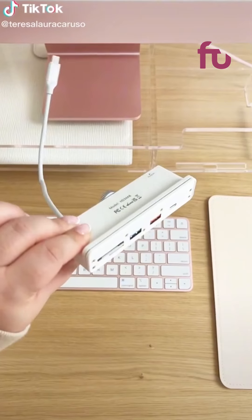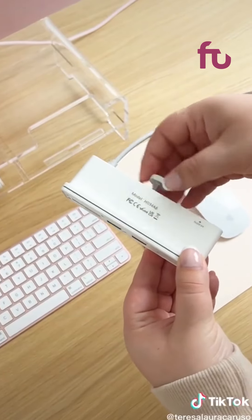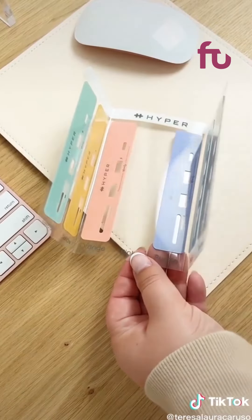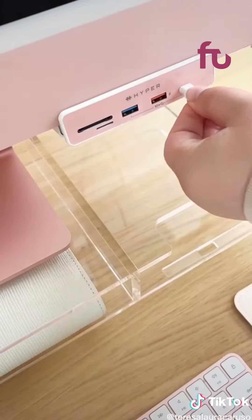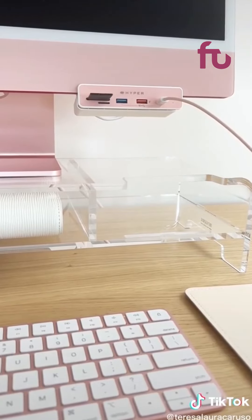Amazon office gadgets you need. This is a 6-in-1 USB hub you can attach to the front of your iMac and customize the color. You simply loosen the clamp and it fits right over your iMac. Once you have it in the perfect spot, you tighten it and choose a color that best matches your computer. Now you're able to access everything from the front of your computer, including a memory card reader, and it blends right in.